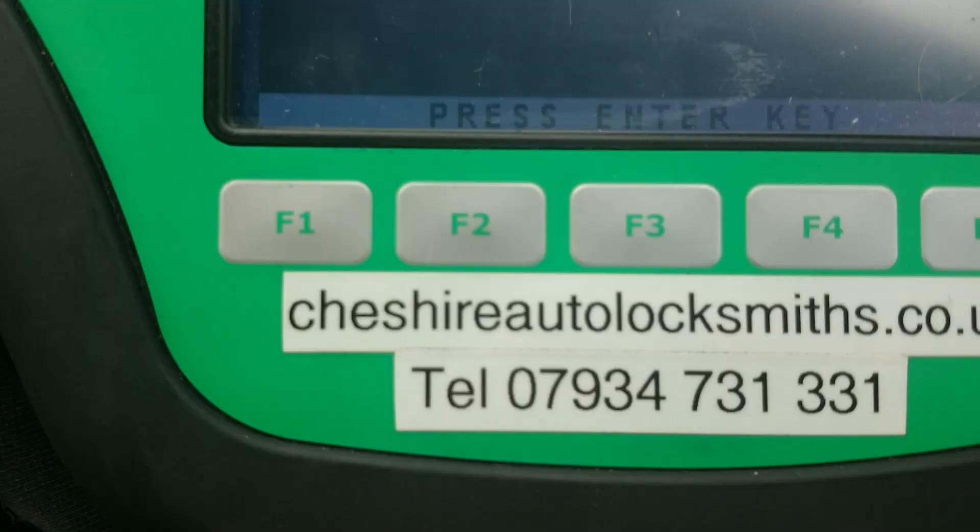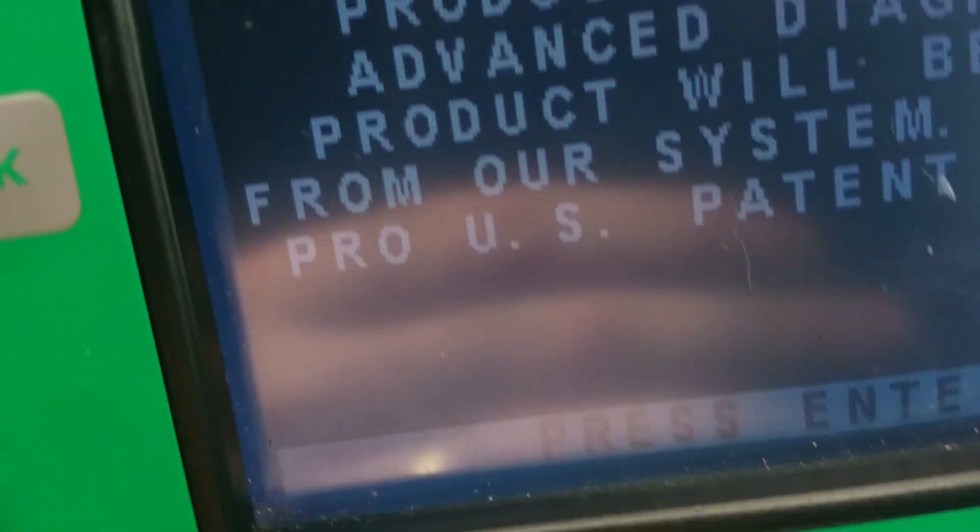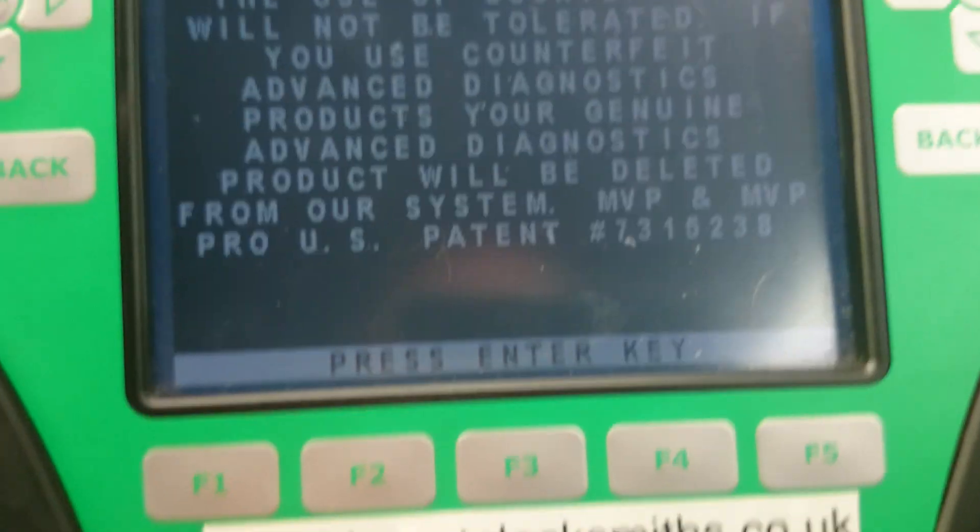Today we're using a tried and tested programming unit — the good old AD100.